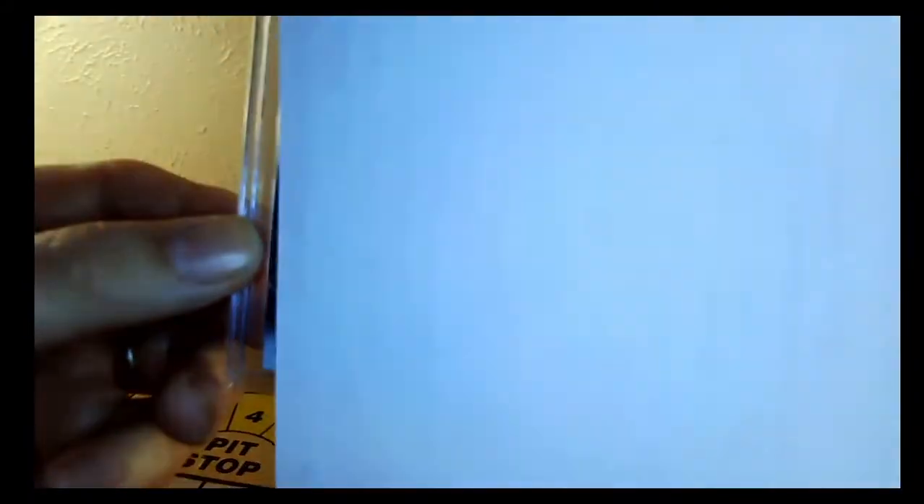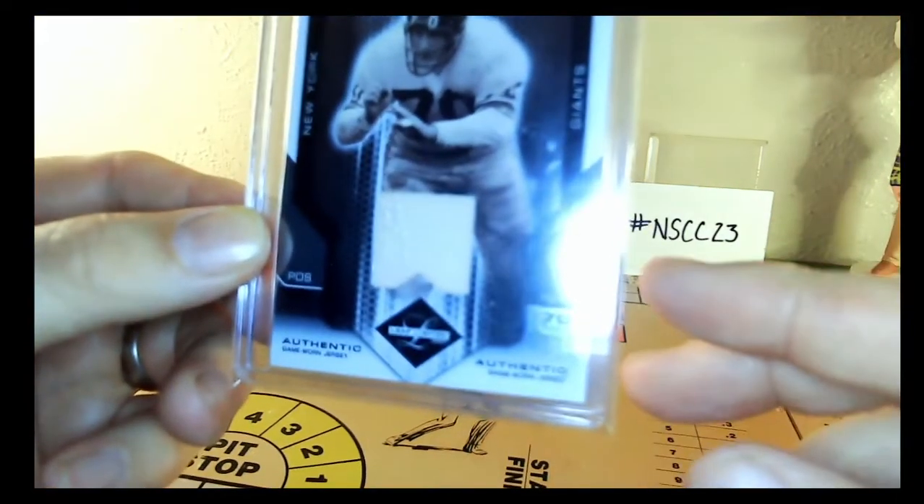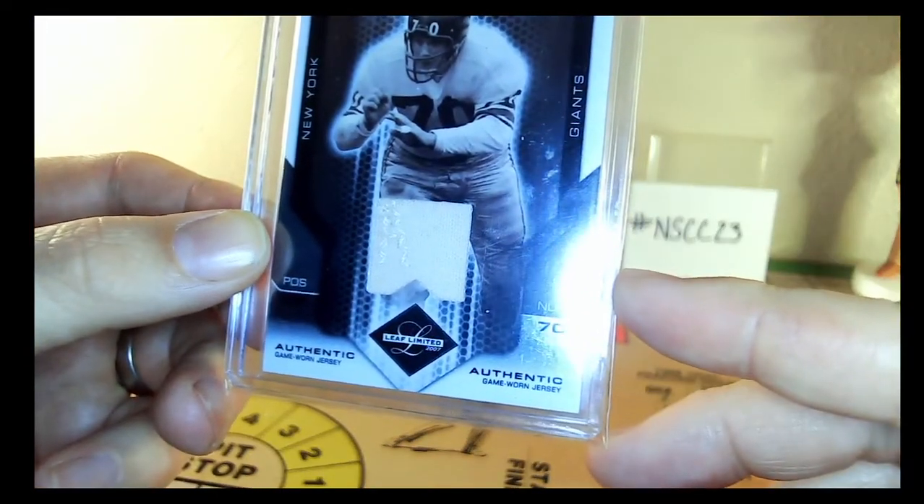I just thought it was something — especially for a one-color patch, it was definitely a little more unique. But that's what I got. Rest peacefully, Mr. Huff.